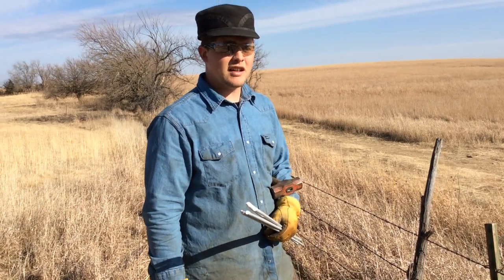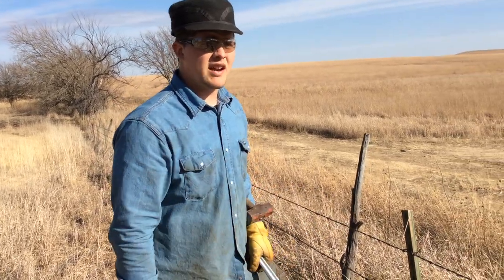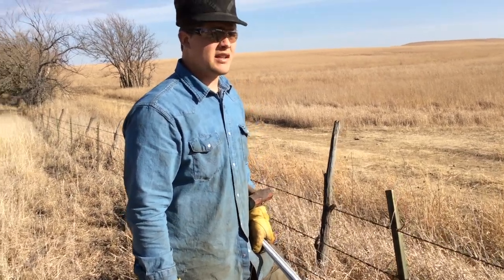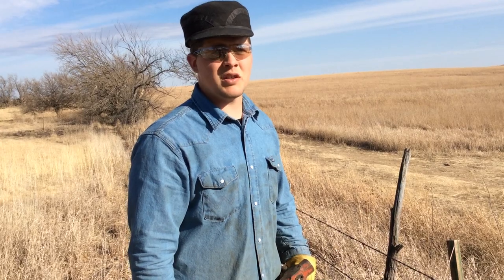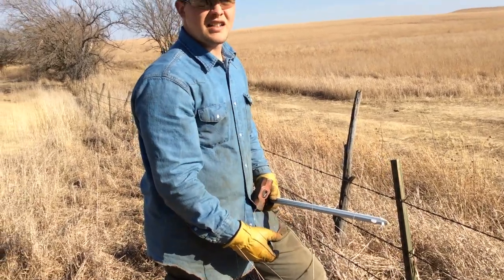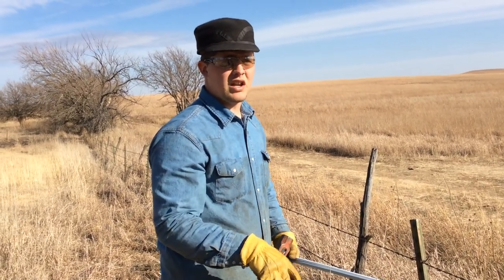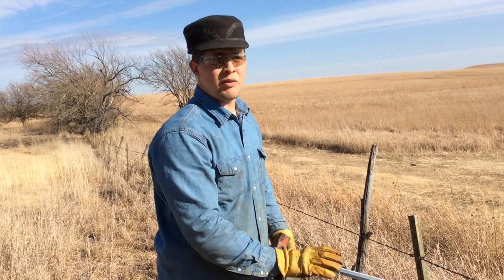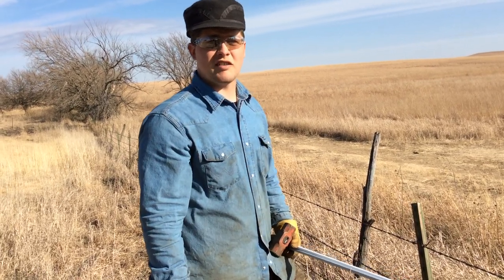Howdy folks, today we're doing electric fencing on a budget. We've got barbed wire all the way around our 50 or so acres that we're renting here in Kansas, and we spent the last couple weeks trimming all the trees off the fence and repairing it as much as we could. The fence is like a hundred years old so we're just doing what we can. Right now it will hold cows, but we want sheep, so we're adding a single strand of 12.5 gauge high tensile steel wire 12 inches inside the barbed wire and about 12 to 14 inches off the ground to keep the sheep in. You would not want to do this without the barbed wire, but the barbed wire kind of gives a physical barrier and then this reinforces the need for the sheep to stay in.